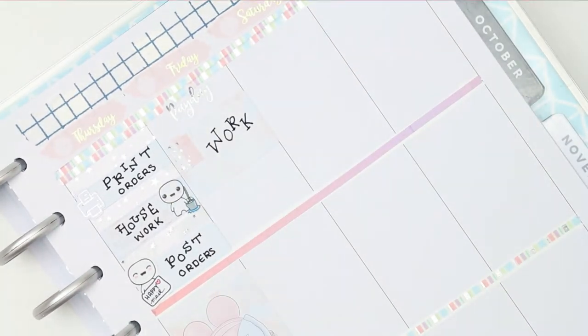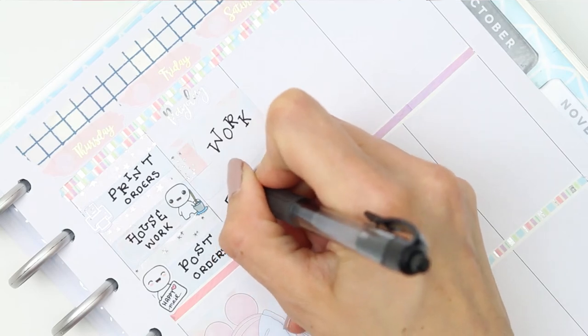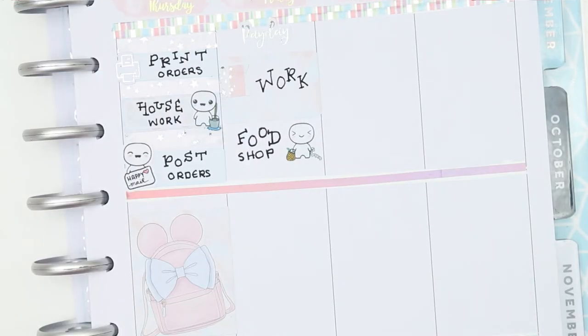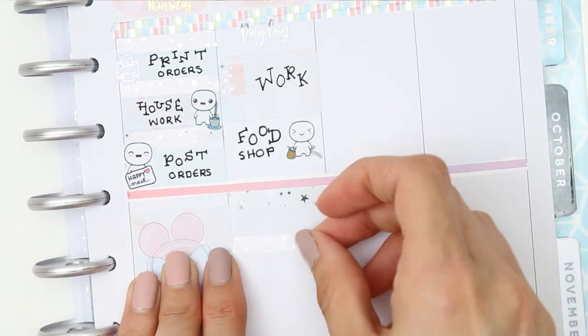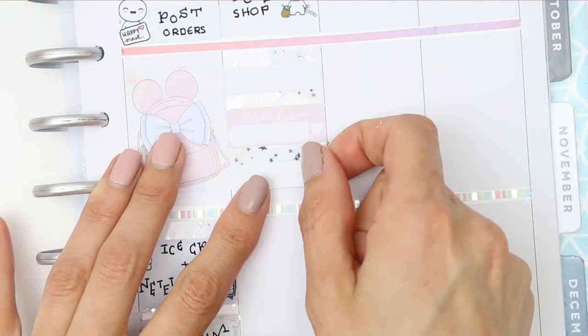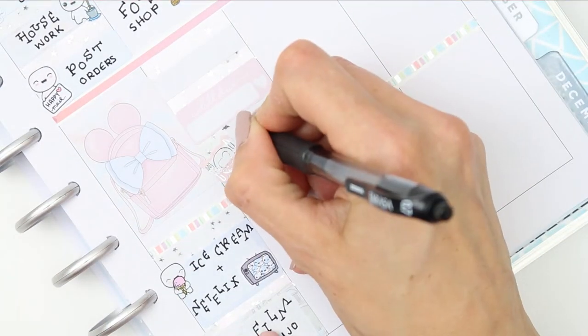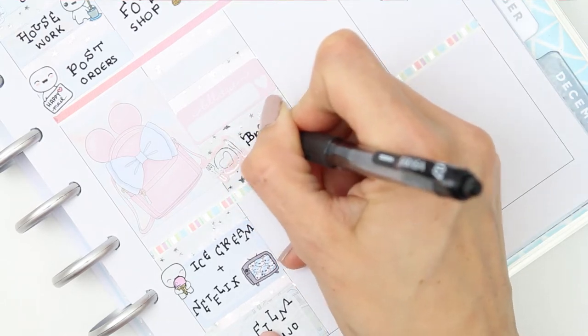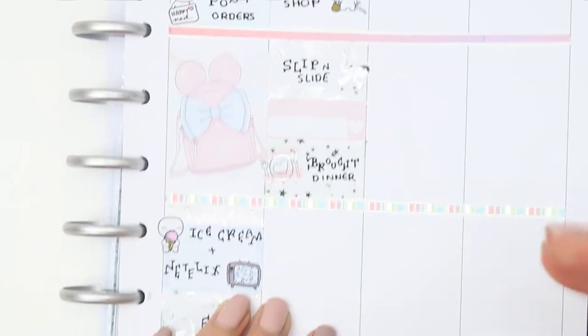Moving on to Friday — we had a payday so I put a foiled payday sticker down, then marked that I was going to be at work using a half box and a page flag. I also did a food shop online, so I used the home life poppet with the little shopping list and basket. I had a bilju on Friday so I put that down as well. I marked that we went out and bought some dinner using the plate, knife, and fork sticker from the foiled sampler sheet, and used a silver foiled bow from Lucinda Charlotte Designs to mark that the boys were playing with their slip and slide, then ended with a full box.